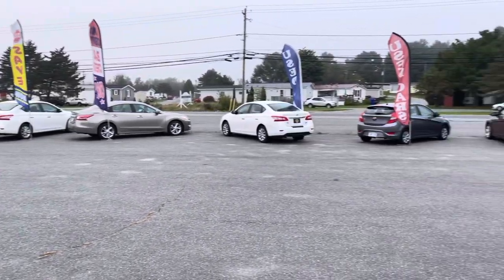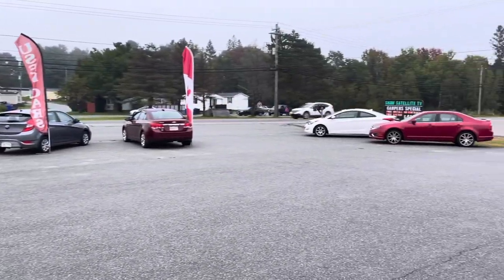Just like every other lot in North America, ours is looking pretty bleak. Out of the six vehicles we bought last week, four of them were duds.